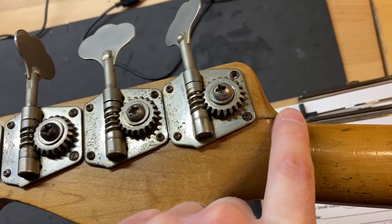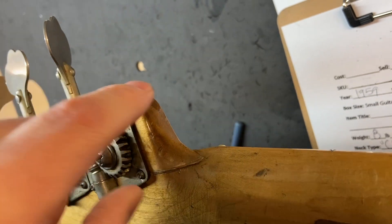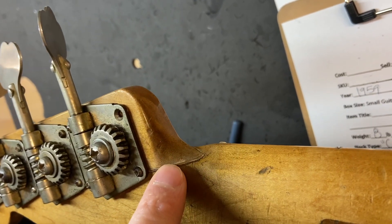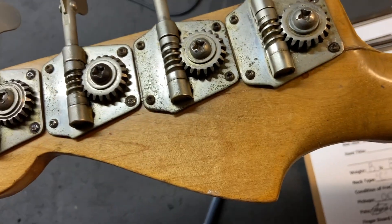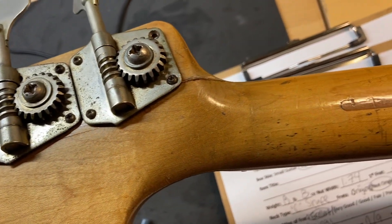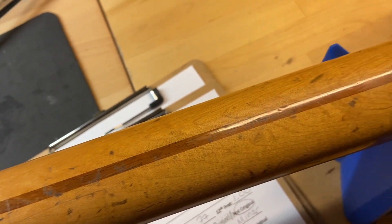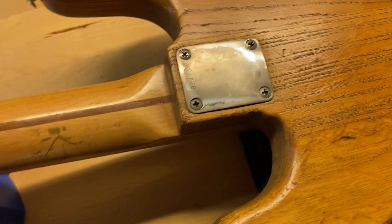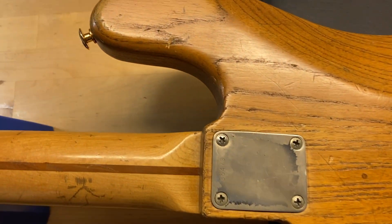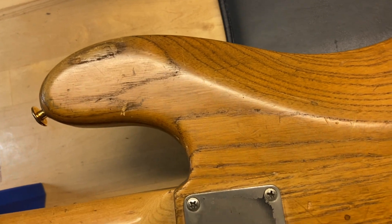You can see the crack kind of extends through there. In the listing photos you can see that chunk right there kind of came off and was put back. It's super solid though. There's lots of wear on the back.